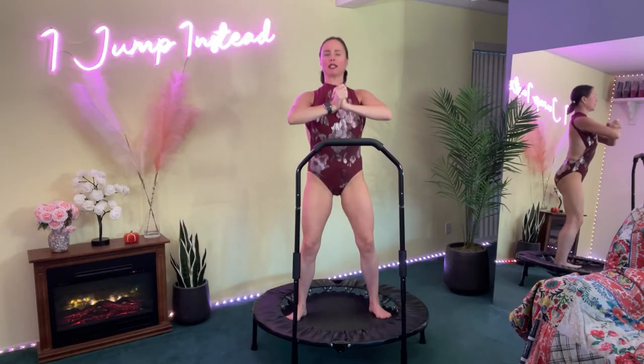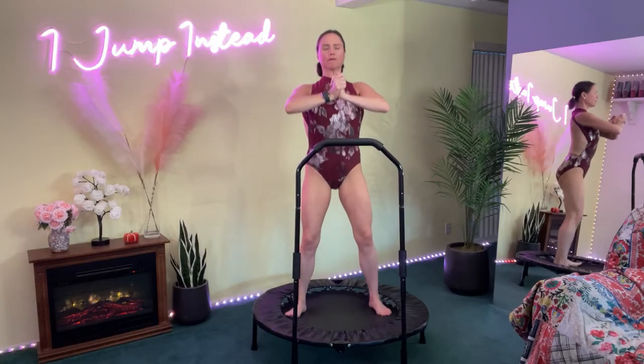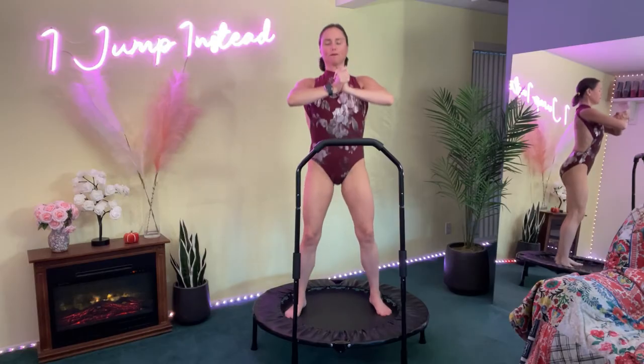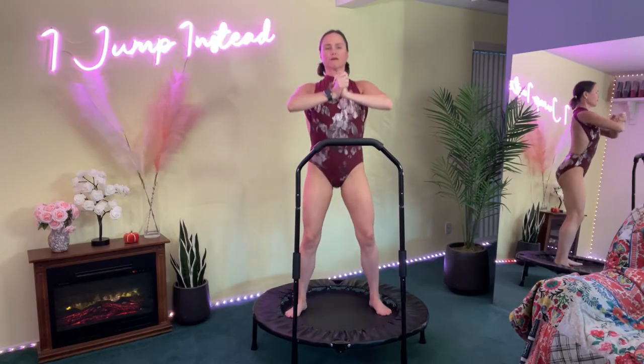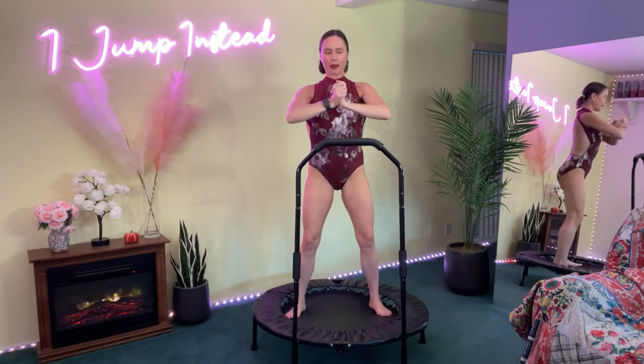Fifteen more seconds — keep pushing, make it count. It's up to you how hard you want to push. Moving the breath, we're pumping the body here. Five more seconds and then we're going to stop bouncing. Three, two, one — stop bouncing.